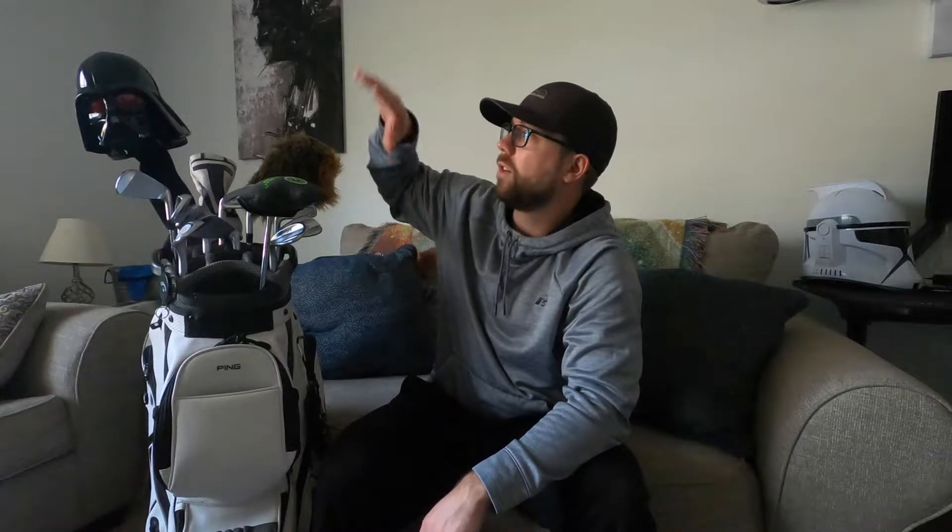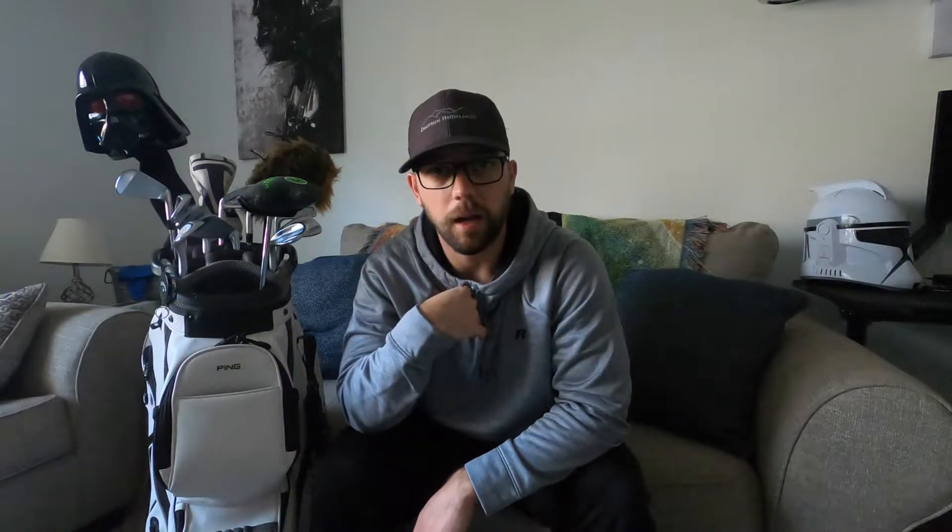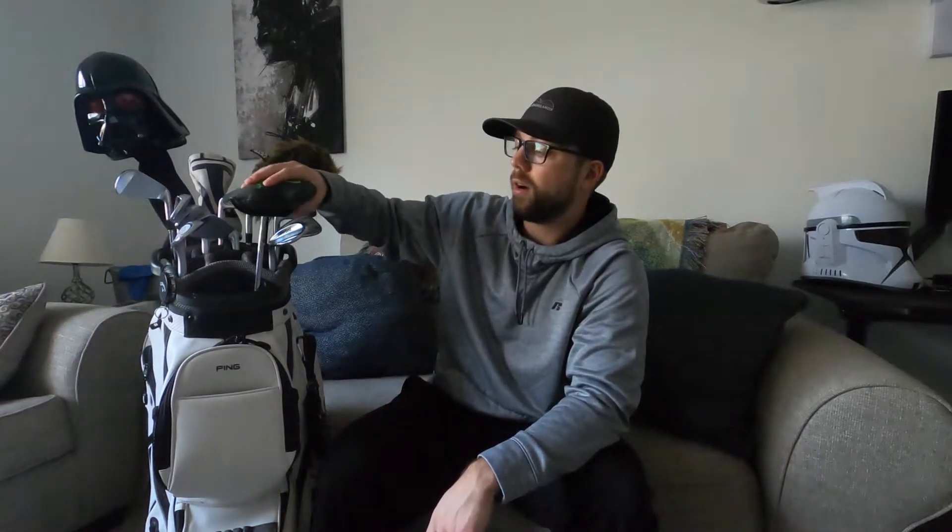The irons I had — the shafts in them were too light and too flimsy; I needed something a little bit stiffer. So I ended up going from older wedges to getting brand new ones with fresh grooves that haven't even seen the grass yet, a new set of irons, a new driver, and a new hybrid. I'm going to go into the specs of all of these.